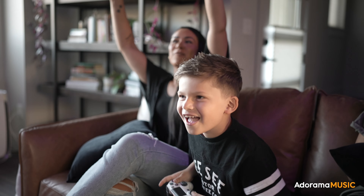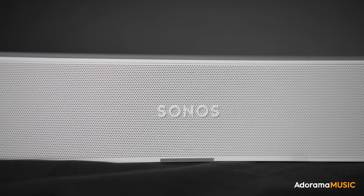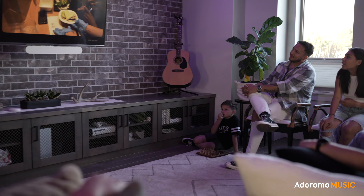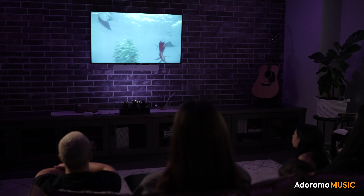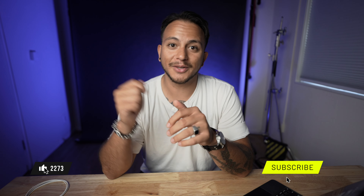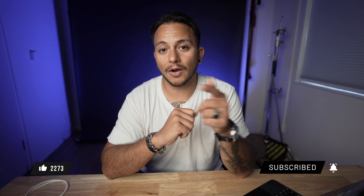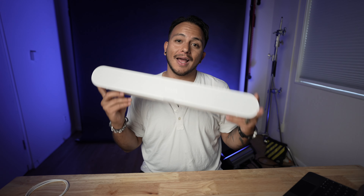The technology doesn't get in the way of human interactions. Between the ease of setup, the tiny form factor, and the amazing sound, this will satisfy most people's home theater needs — especially if you live in a small apartment or tiny space. Thank you guys so much for watching. If you liked this video, make sure to smash that like button and subscribe to get notified when we post more videos. We've really enjoyed the Sonos Ray and I know that you will too.